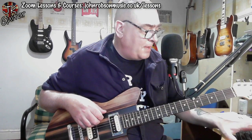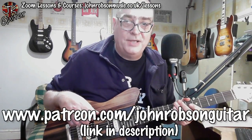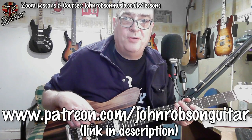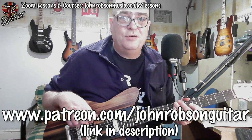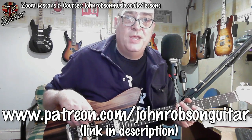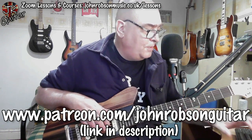That piece of music is fully tabbed out in both Guitar Pro and PDF formats, and it's up on my Patreon page — there's the address, and the link is in the description. It's only $3 or £2.50 a month to get access to all these bits and pieces that go along with these YouTube videos.